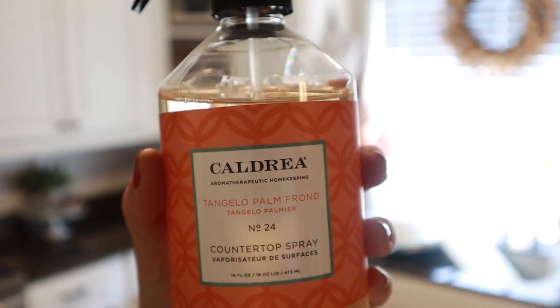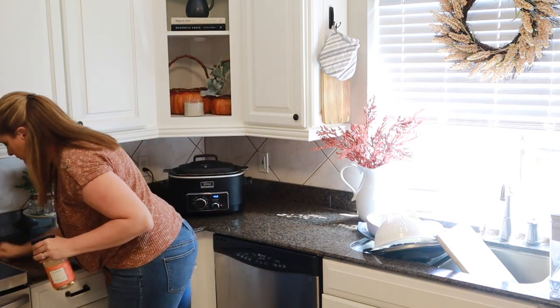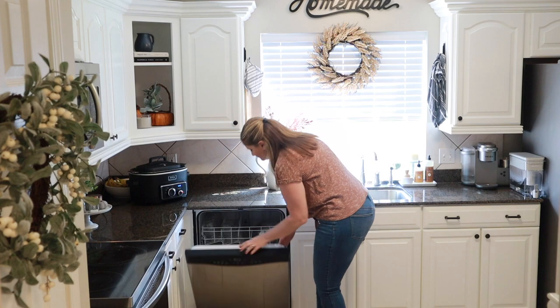I'm going to take a minute and clean off my counters with the Caldrea spray, and that way when I unload my dishwasher I'll be unloading onto a clean surface.